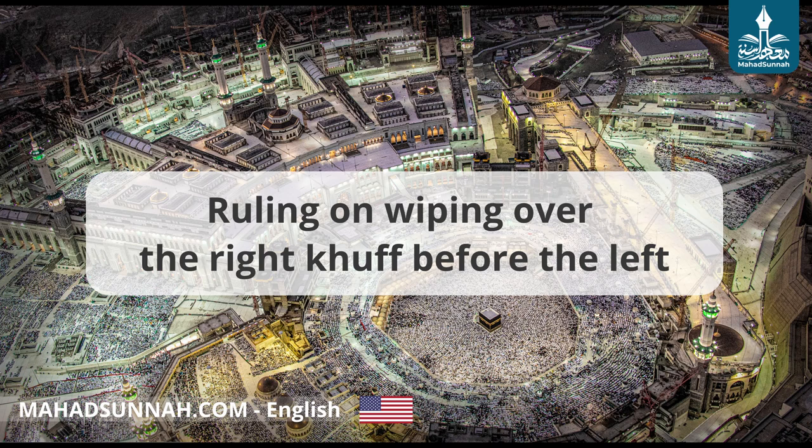Al-Mughira ibn Shu'bah, may Allah be pleased with him, said: then he wiped over them — and he did not say that he started with the right foot; rather he said that he wiped over them. So this is the apparent meaning of the sunnah. However, if one cannot use one of his hands, then he should start with the right foot before the left foot.